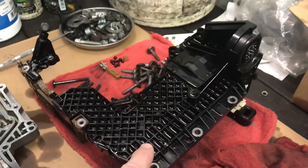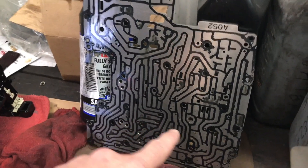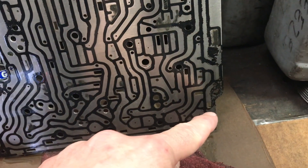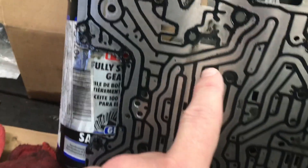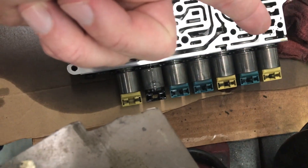This is the mechatronics control unit, and this is the separator plate where you can see it's coming apart and bleeding in a few places. And there are your solenoids right there — there are seven of them.